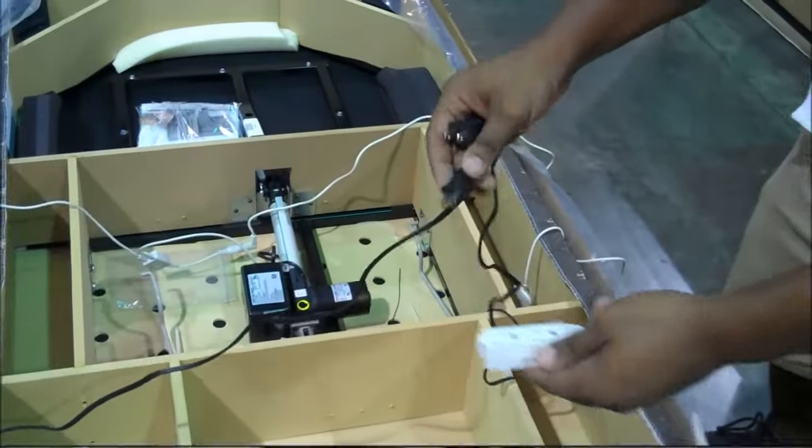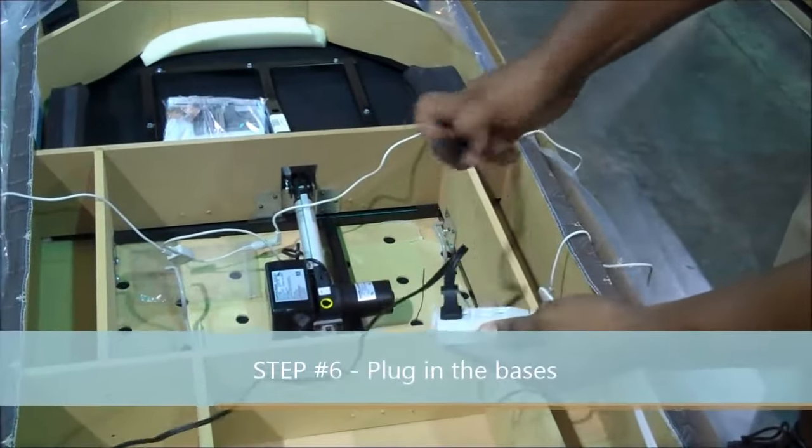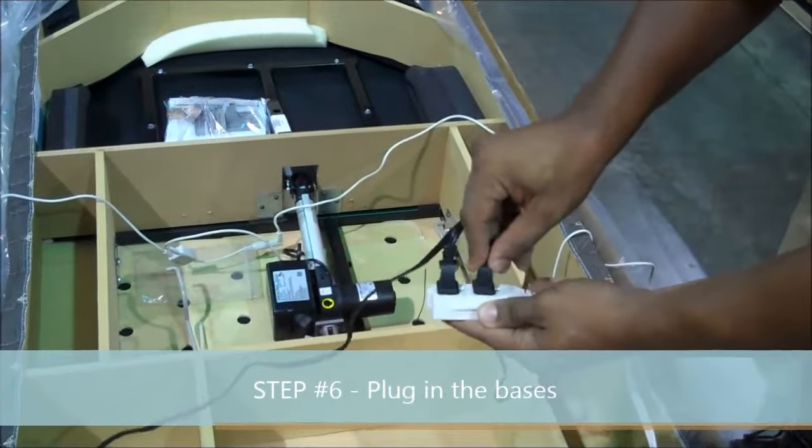Important step number six: plug in the bases. Key point: into an open working outlet. Reason: the bases won't work.